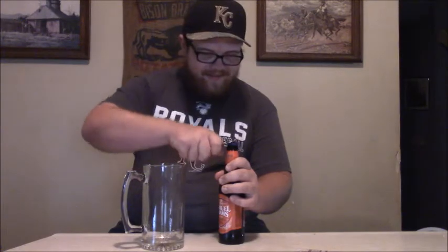We'll go ahead and get the ball rolling. Take our football bottle opener here and give that beer a crack. Take a little smell for ourselves. You can definitely smell that Marzen - it's got that caramel, kind of dark roast scent, if you will.